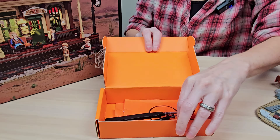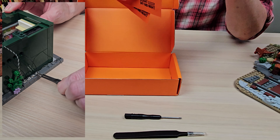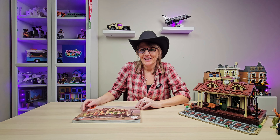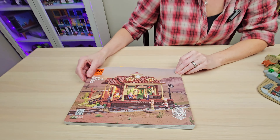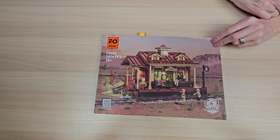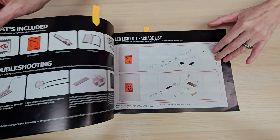We've got tweezers for our wire connectors and a screwdriver for our battery box, and two bags of lights with this set. Taking a look at the manual — beautiful picture, the same as what's on the box. With one exception, we have a QR code so you can download PDF instructions if you prefer to use the digital instructions.